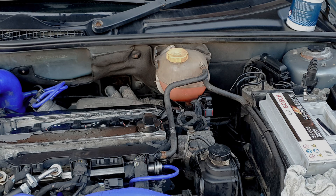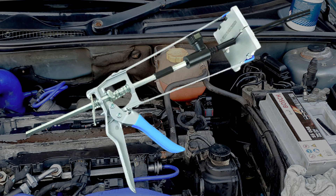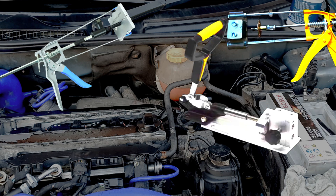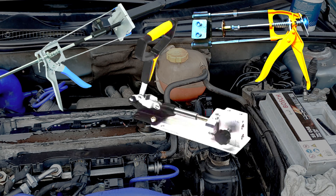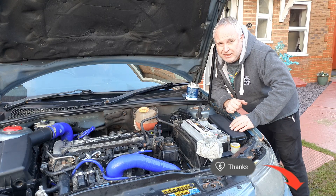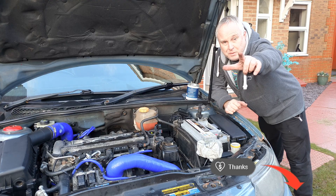You can buy assembly tools for this job — Laser do one in the UK which you can buy through Amazon, and there are various versions available on AliExpress; I'll put links to some in the description. If you got value from this video, consider supporting the channel in some way, and I shall see you next time.